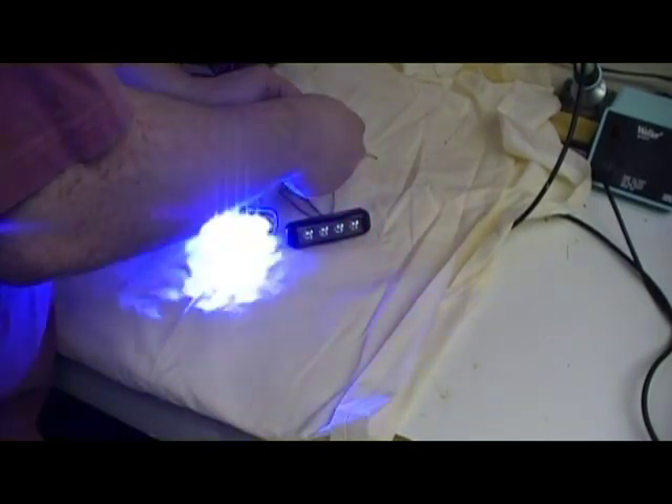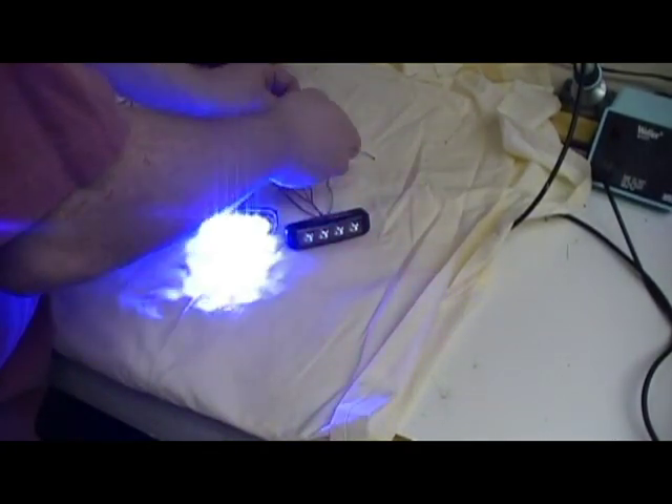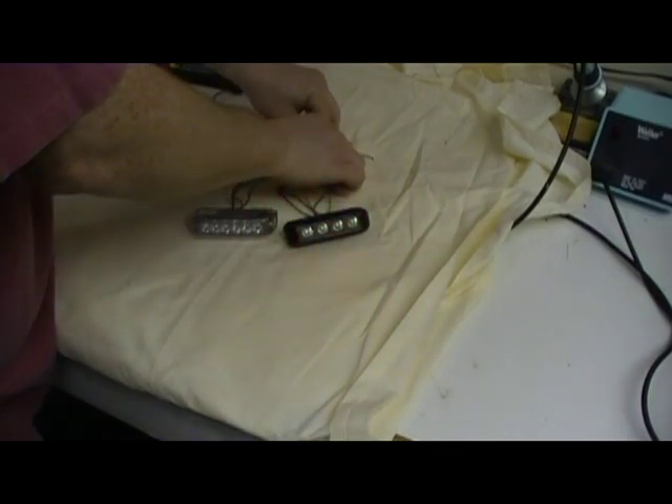From that point, if you don't like that pattern, you can tie the green wires together again and touch them to ground to cycle through the patterns.